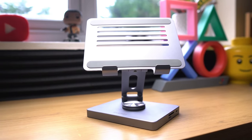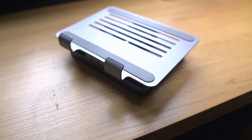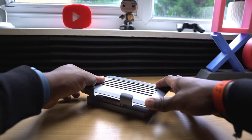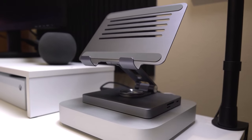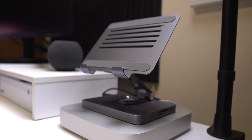It comes in a sleek grey colour and has a foldable design that allows you to adjust the angle and position of the hub according to your preference — you can adjust it this way, that way, and rotate it as well. On your desk it's all about finding that perfect angle and position so that when it's in place you're able to work seamlessly from your device.